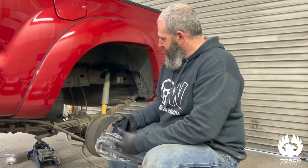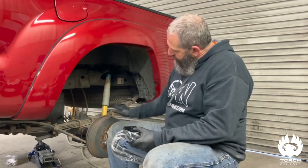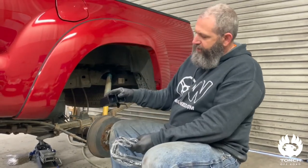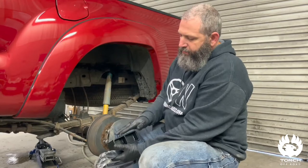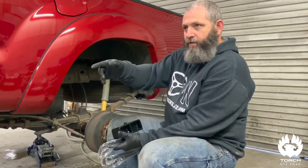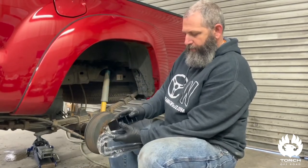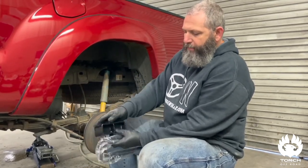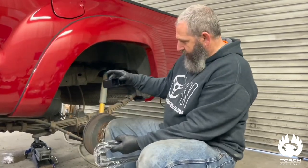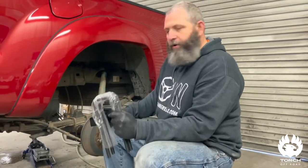It's real simple: we got to take the existing U-bolts loose, scoot the axle down, and put this block in. The way these go is the taper faces the front of the truck. When you put them in, just make sure the taper faces the front. You've got the alignment dial on the bottom and the alignment dial on the top — you cannot screw it up if the taper faces the front of the truck.